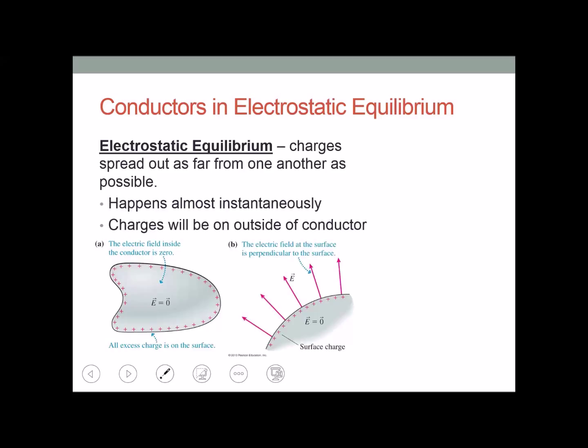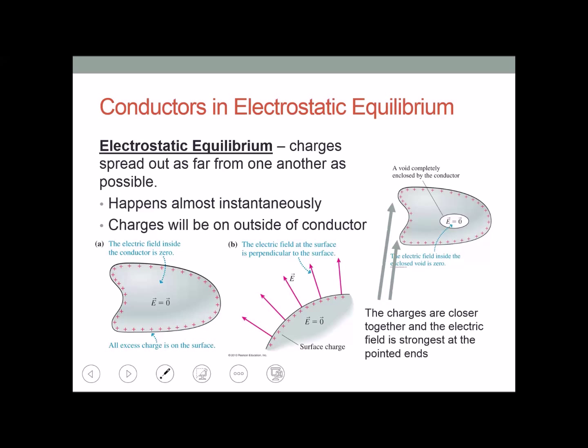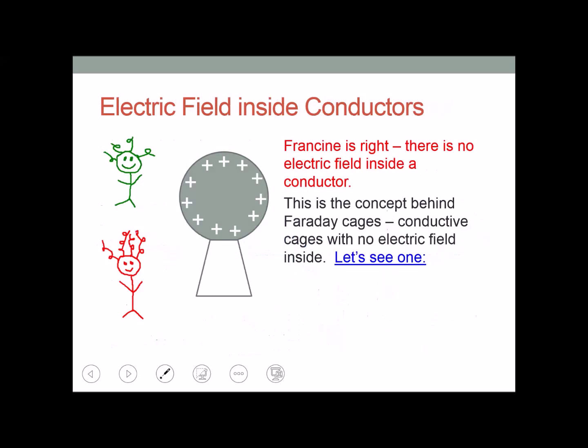The electric field on the outside of the conductor is perpendicular to the surface. For a conductor that's not shaped symmetrically, wherever charges are more collected, the electric field will be strongest at those pointed ends. So Francine is right — there's no electric field inside a conductor that's in static equilibrium.